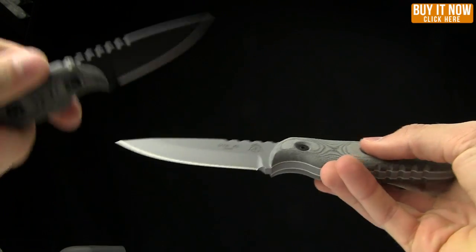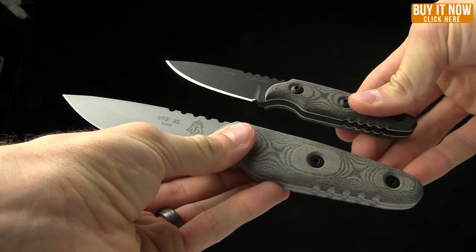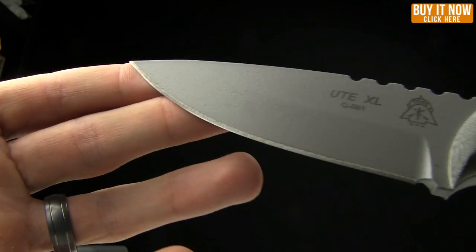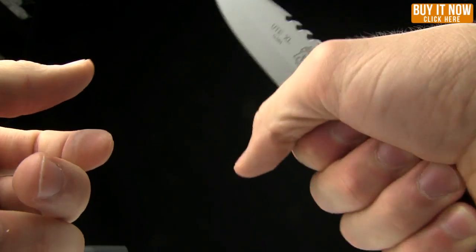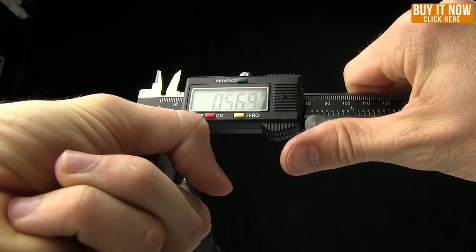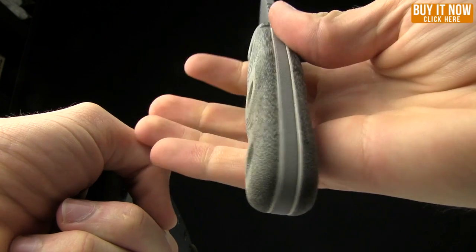The XL is 9 inches overall, whereas the smaller version is 6.5 inches — same design, just scaled up. This one is 9 inches overall with a 4.25-inch blade, made from that same 1095 high carbon steel. Very thick, very beefy. The handle thickness on this one is 0.74 inches — three quarters of an inch — whereas the SE4 is 0.57 inches. So this one has a definitely thicker handle.